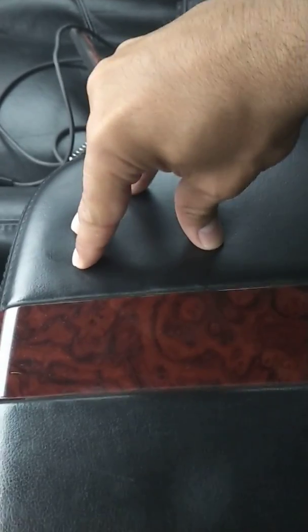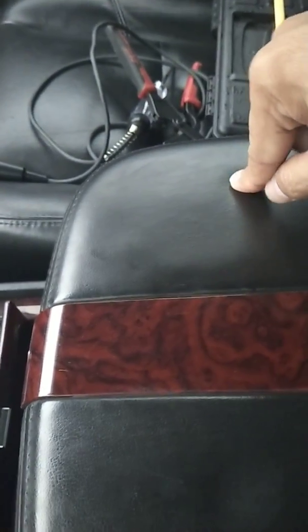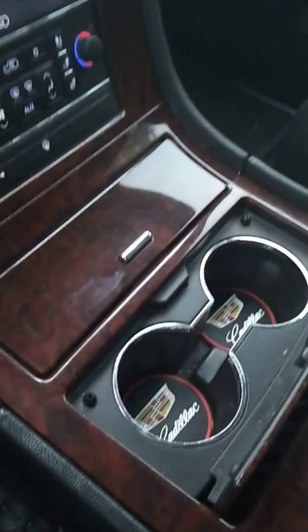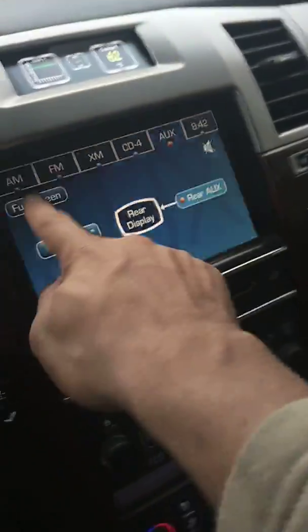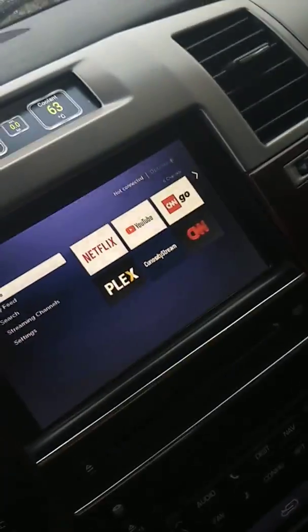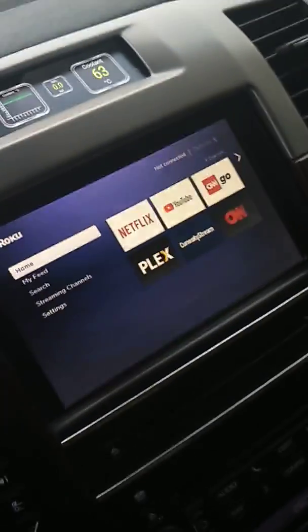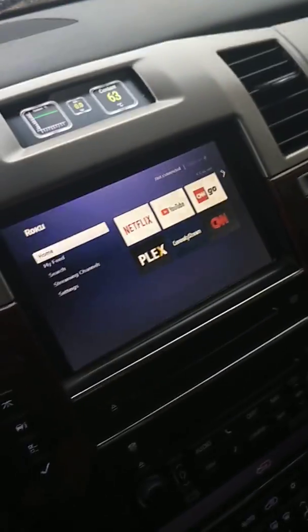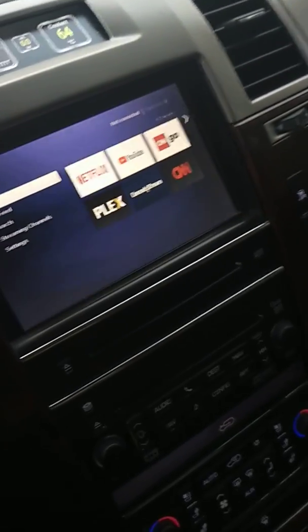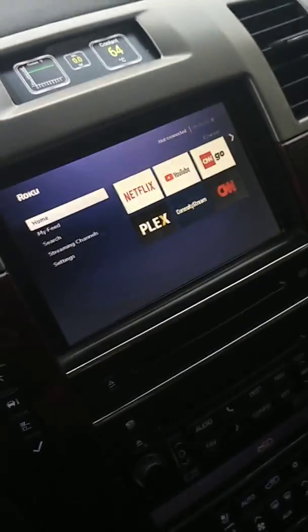I covered this in a previous video, so I won't get too in-depth: there is a wireless charger built in just under the leather here, so you can drop your iPhone or any phone with wireless charging down here and it'll start to charge. I also have the Roku installed for the kids so they can watch YouTube and Netflix while we're out and about. I can't demo it right now because my Wi-Fi dongle is in my SRX. I have a very similar setup in my SRX — I get unlimited Wi-Fi anywhere and just move the dongle back and forth between vehicles.